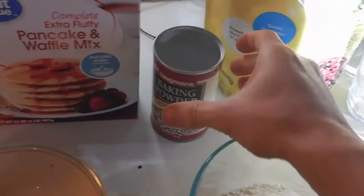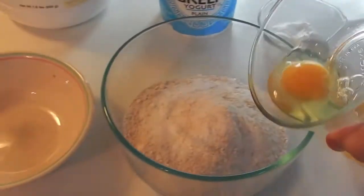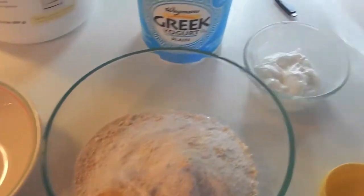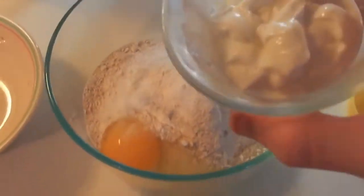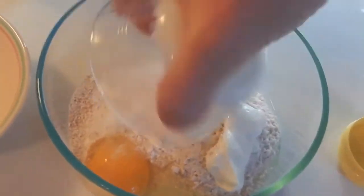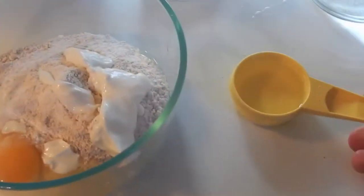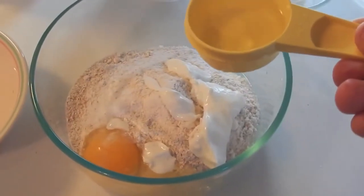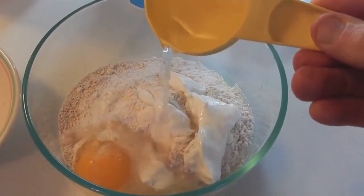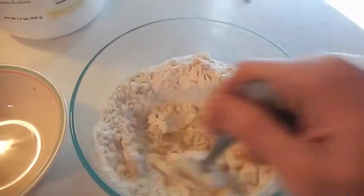Add a little baking powder, one whole egg, and Greek yogurt, then slowly add water and mix with a spoon until we get a cake-like batter consistency.